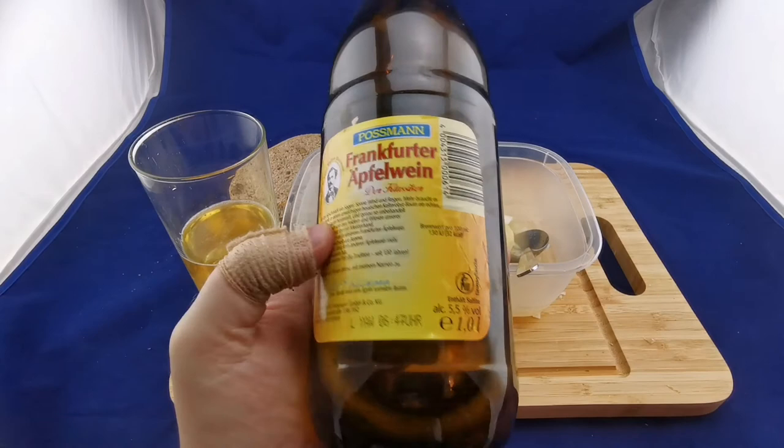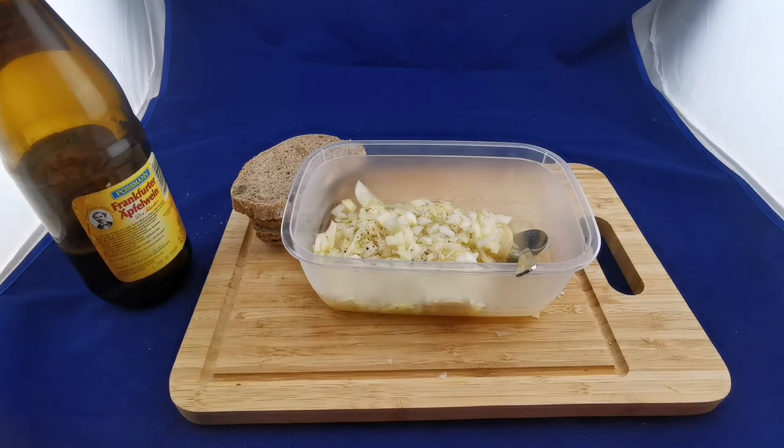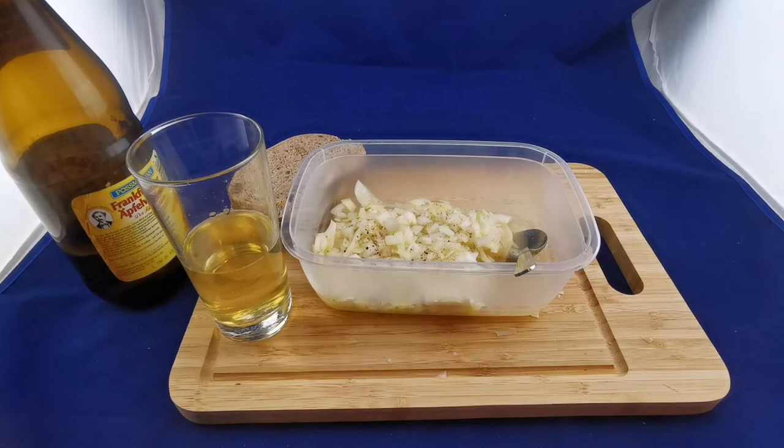The taste is like a mixture of beer, wine, and vomit — at about 5.5% alcohol, similar to German beer. Some people would call the taste quite nasty. I'm getting called out for my fake German accent again.